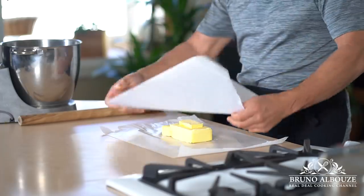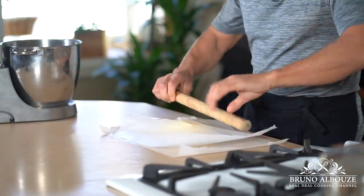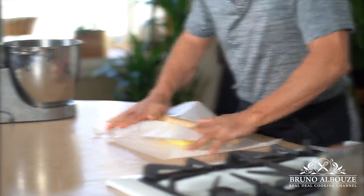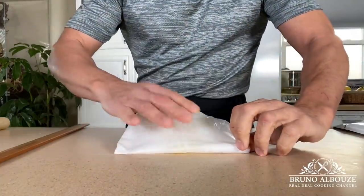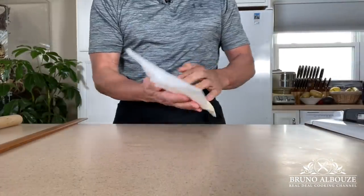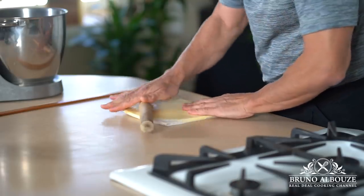Then I'm going to turn room temperature butter into a butter slab, rolling it out between two sheets of parchment paper, squaring it off, flipping, and forming a slab. The following laminating — tourage in French — process is quite similar to croissant dough.